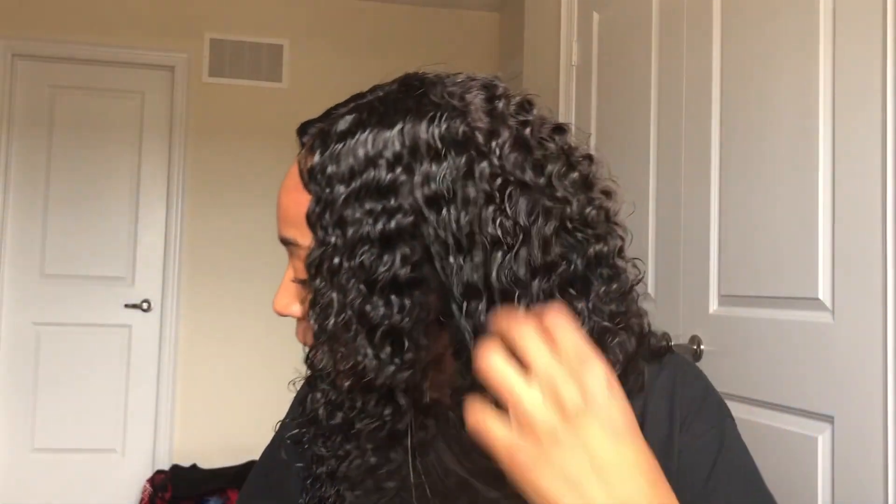And there you guys have it — how I achieve the wet curly look literally only using three products. Well, two, because water isn't really a product. But yeah, hope you guys enjoyed. And now I'm going to get into that quick little review on the hair.